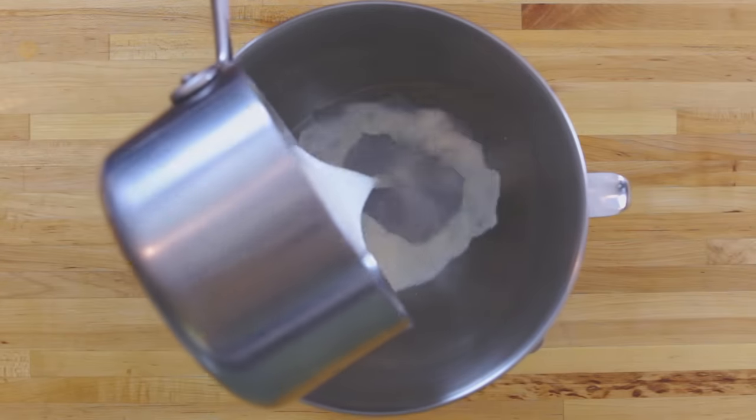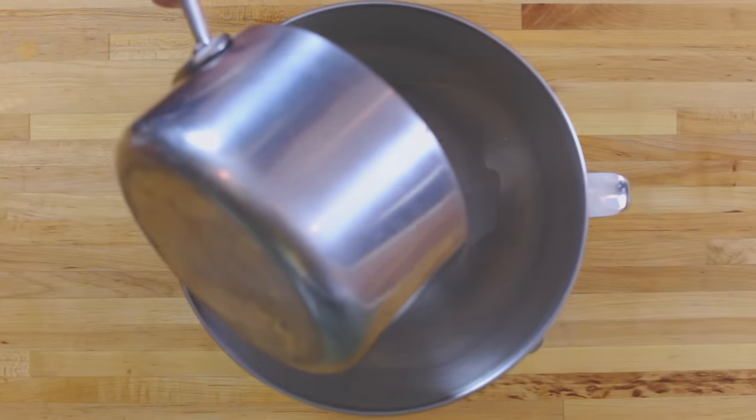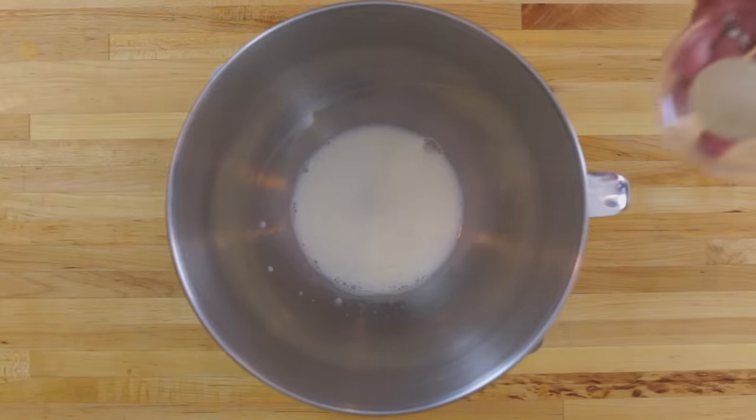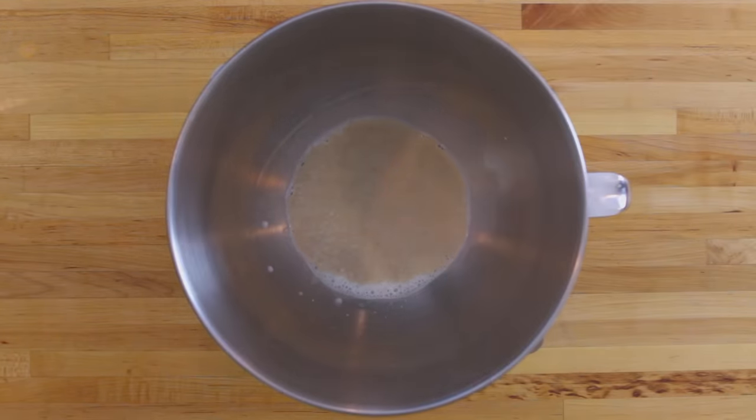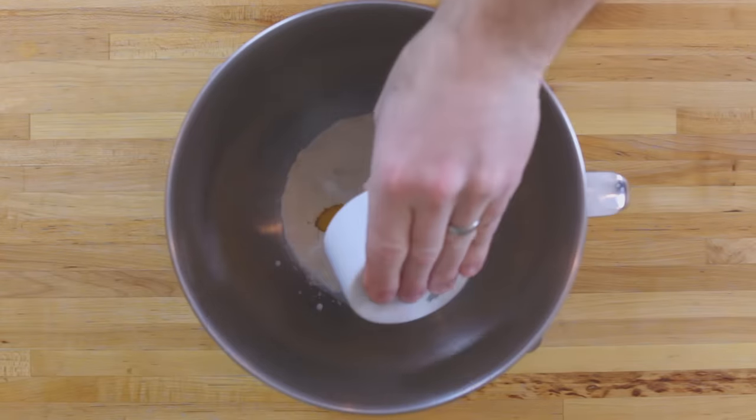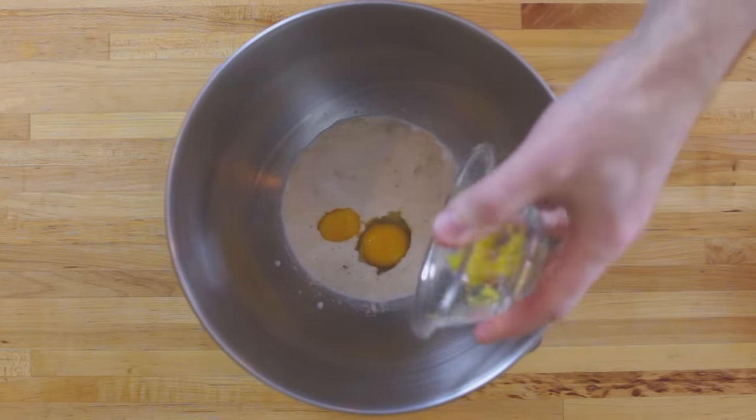The first step is to add some lukewarm milk to a mixing bowl, then sprinkle your yeast on top. In about four to five minutes, little bubbles will start to form on the surface. Then add your eggs, lemon zest, sugar and salt, flour and butter.